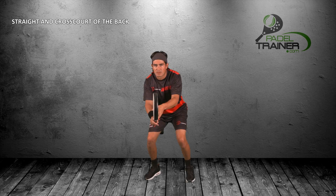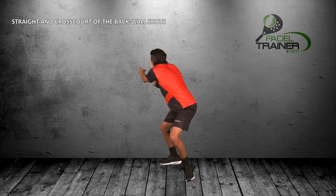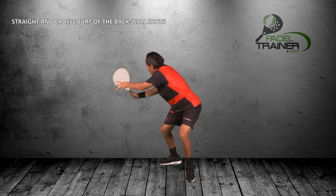On today's video we will have a look at the use of the back wall with straight, cross good and off the two-wall shots, with its three main points: preparation, contact point and follow through.